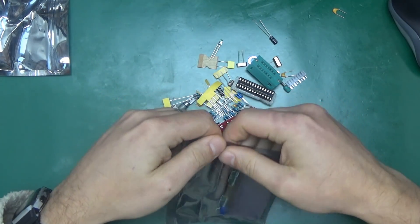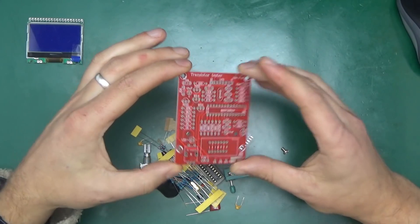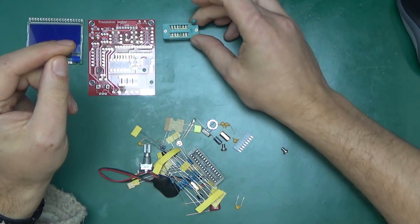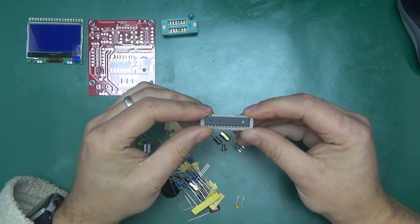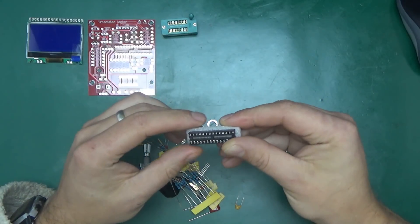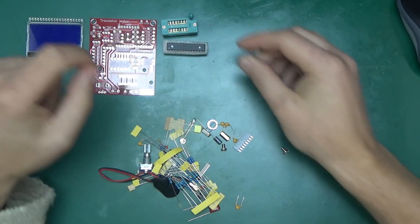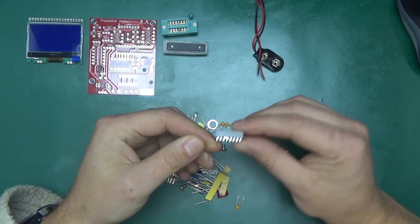Inside the bag we've got the screen-printed circuit board, double-sided. There's a zero insertion force socket where we can connect our components for testing. And there's an ATmega328 — basically the same microcontroller used in Arduino — and this one has been pre-programmed with the right software to run this tester. Also a 9-volt battery clip.